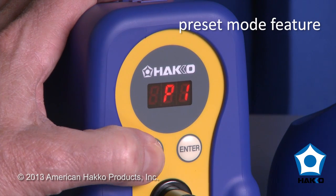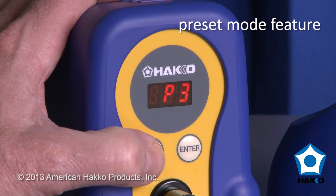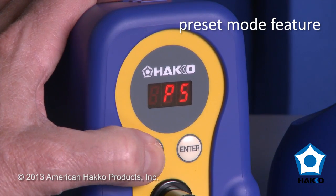It also has a preset mode function that allows you to store up to five preset temperatures, which is a very handy feature when you want to quickly change the set temperature to suit a particular application.